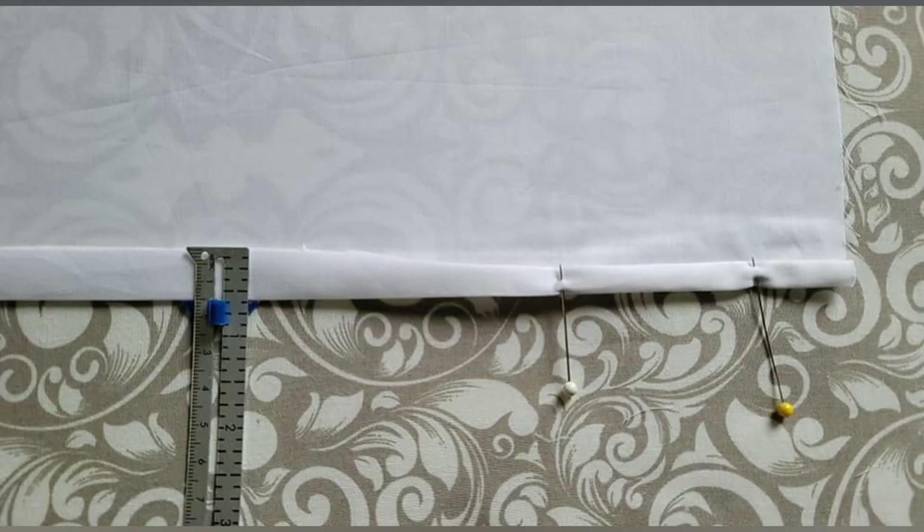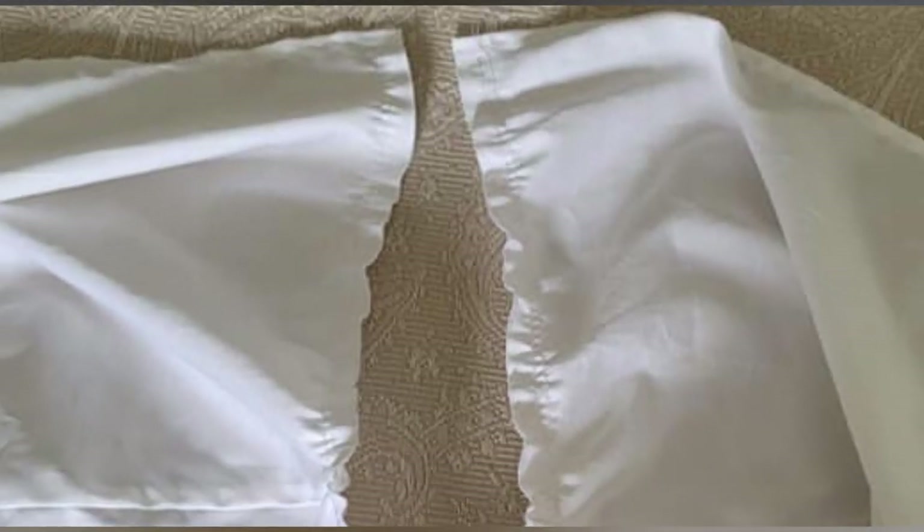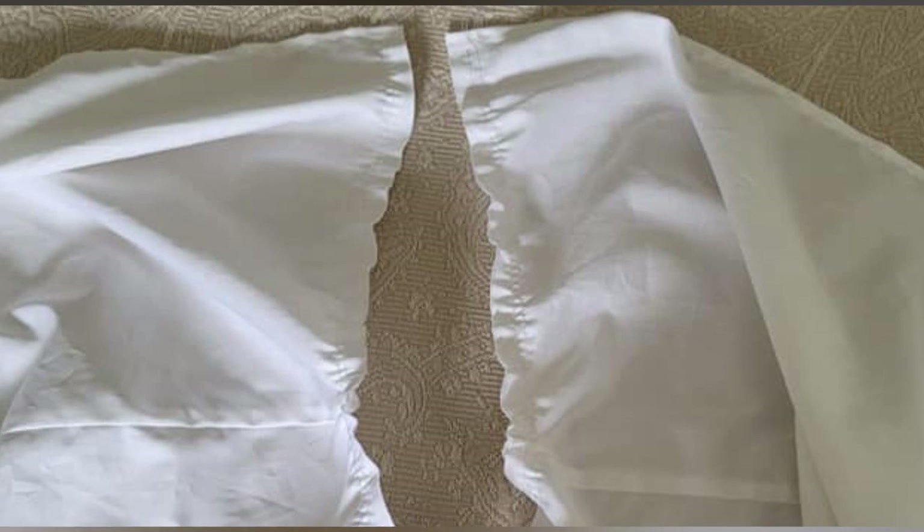But the side edges have to be hemmed, though it is a simple process. Fold and press the 5/8-inch hem and then turn the hem edge in to meet the fold. Pin and sew along the inner folded edge. The skirt is complete and ready for final assembly to the waistband.